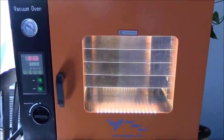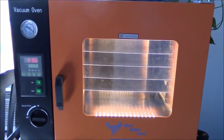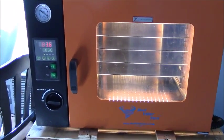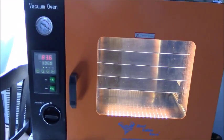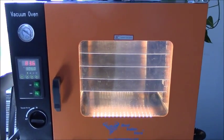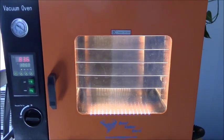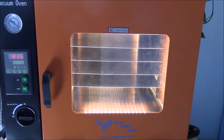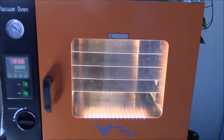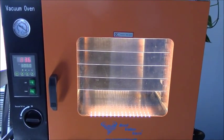I hope you guys go ahead and check out Best Value Vac. Check out the site, check out everything they've got — the ovens, the vacuum chambers, the vacuum pumps, the extractors, all the extractor parts. They've got everything you need for extracting. I don't want to get too carried away because I need to be more in-depth on this, but I was just anxious and wanted to give you guys a little sneak peek. I will talk to everybody later. Hope you all have a great day.